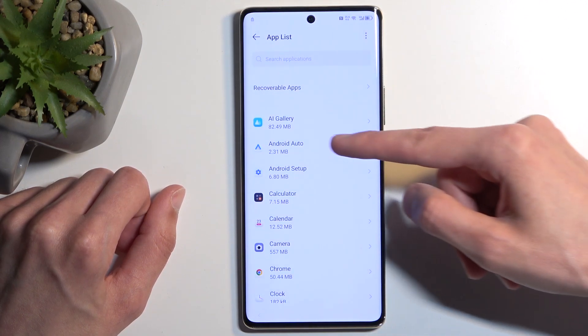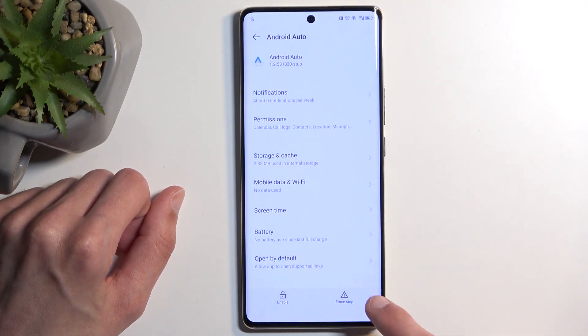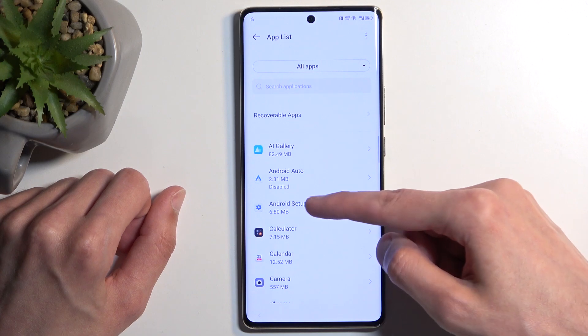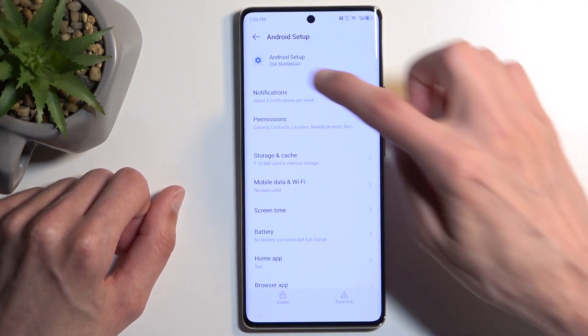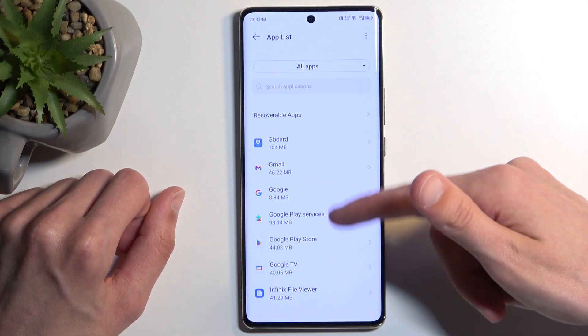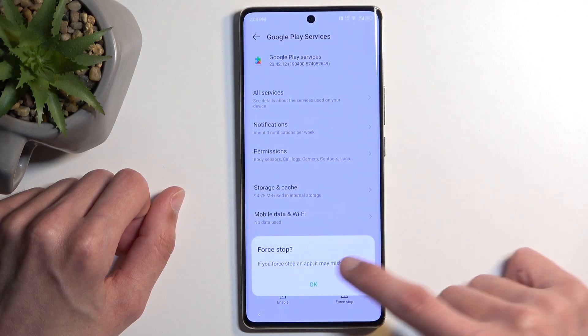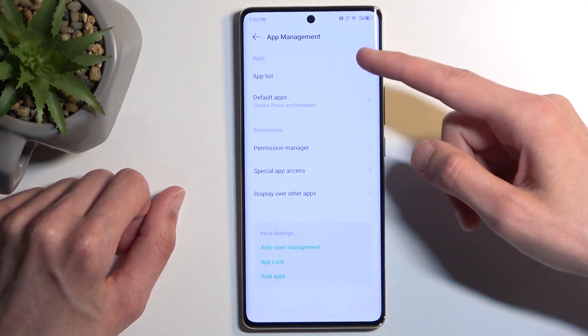Here, start with Android Auto — select Disable, Disable App, Force Stop, OK. Then go back and find Android Setup, select Force Stop, OK. Go back and scroll down to Google Play Services, and again select Disable, Disable App, Force Stop, and OK.